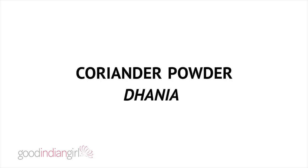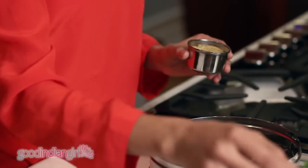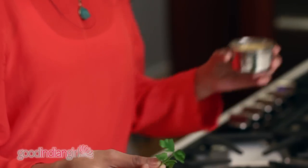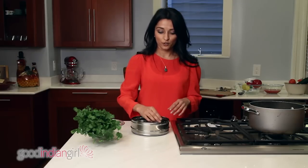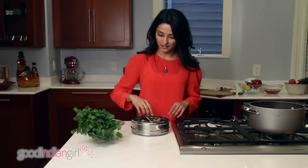We have coriander powder. A lot of people get really confused, because the seeds from the coriander plant are also called coriander. The seeds from the coriander plant — which also gives you cilantro — are dried and pulsed into a powder. So that's what makes coriander powder.